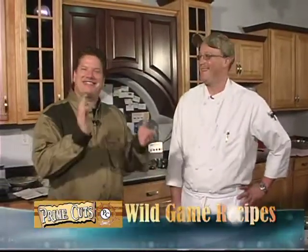Hey everyone, Chris with the People's Network. We're here today at Prime Cuts fabulous meat market here in Jackson, with their gourmet chef Scott. Today we're going to prepare a couple of recipes — it's deer season and we are going to cook some awesome venison recipes. Chef Scott is going to show you how to make an easy recipe and a more elegant recipe.